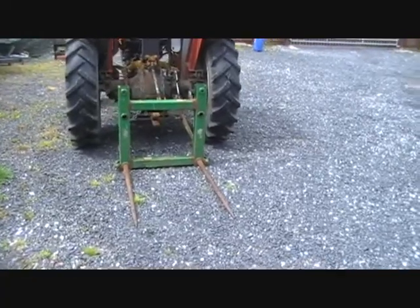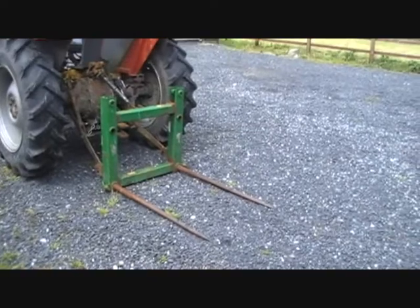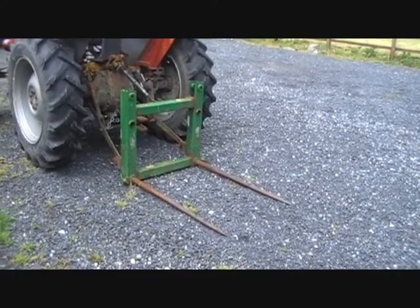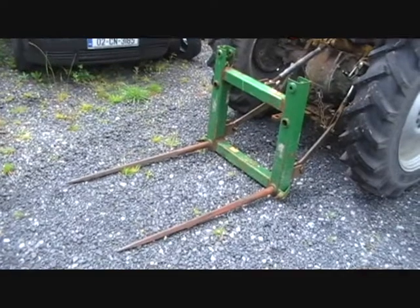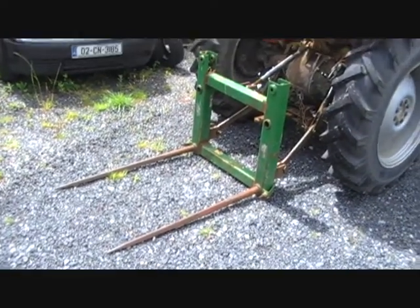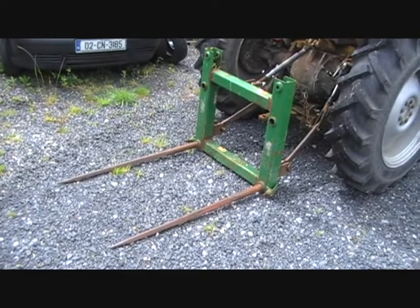Anyone who's watched most of my videos will know that I use my little 35 a lot for moving stuff. The only way I can move stuff with it is by using this fork, which is probably the handiest, most effective thing I've ever made. It's just a simple three-point linkage fork made from an old McHale bale handler, just with the two long spikes on it, and it can be used for absolutely anything.